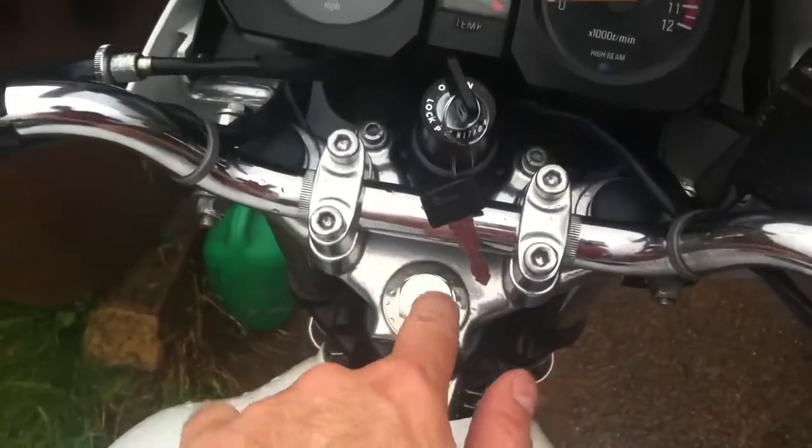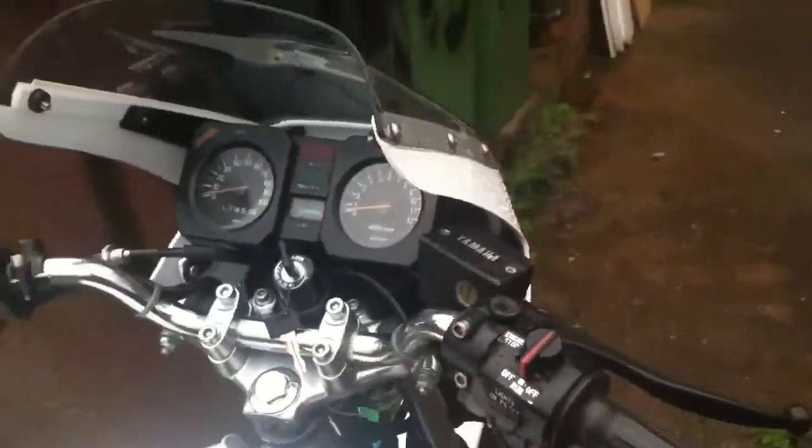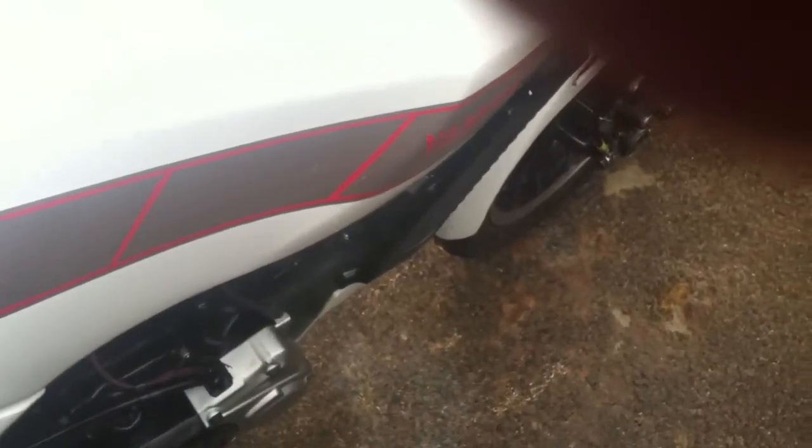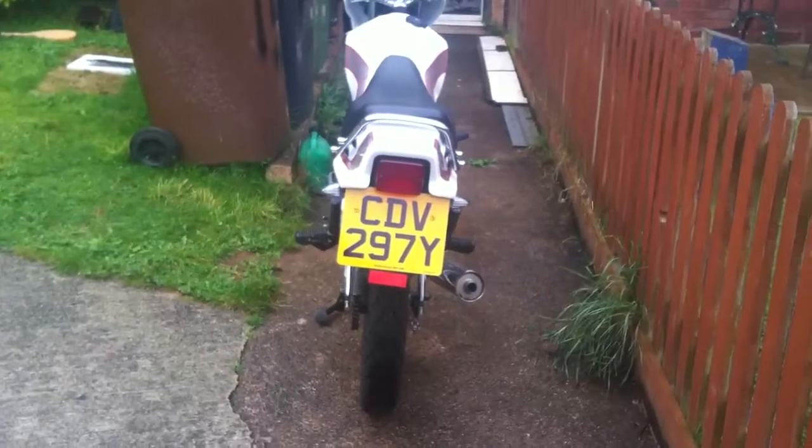Chrome bars, brand new. New levers, pretty much everything. Let's start it up. Ticks over just right.